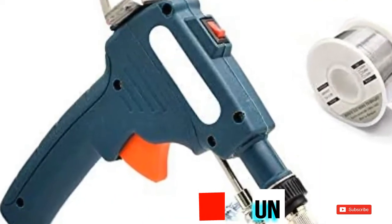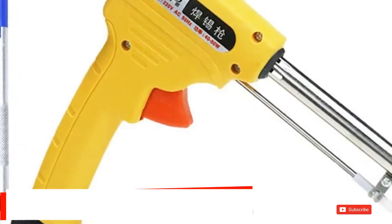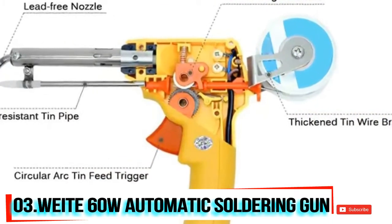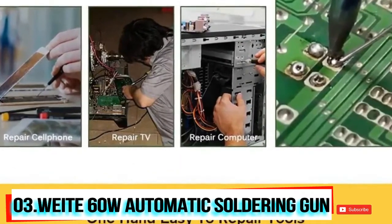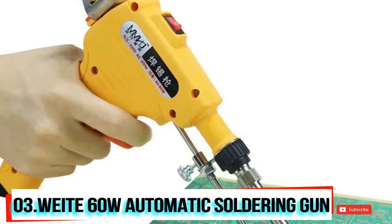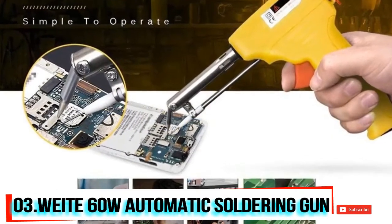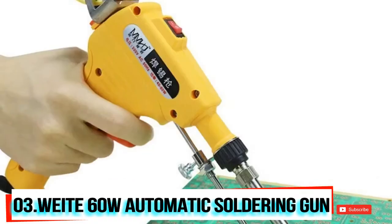At number three, we have the Wiite 60W automatic feed soldering gun. With its power switch, it's more energy efficient and safer. The side door design makes it easy to view the internal operation and easy to replace the heating cord. Its main features include an improved tin feeding structure, one-hand lead-free tip operation, and heat resistance. Its Teflon pipe is fitted with 0.8 to 1.2 millimeters solder wire, comes in 60 watts, input voltage 110 volts, and heats up in approximately three to five minutes.